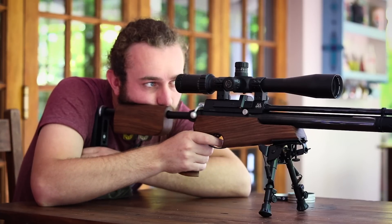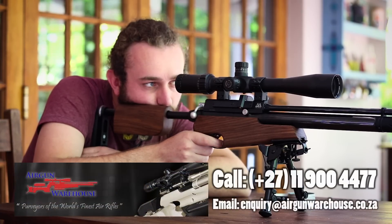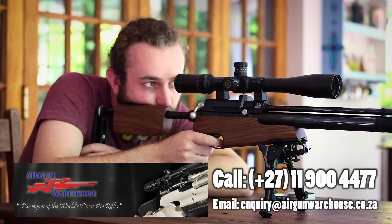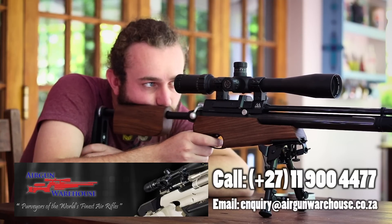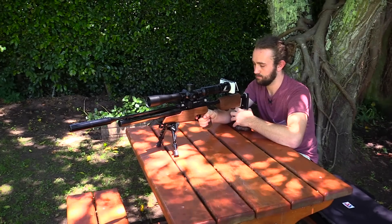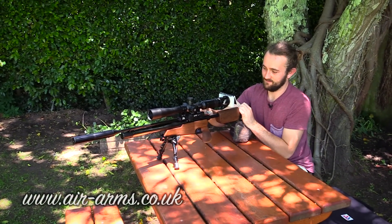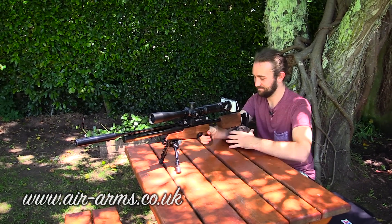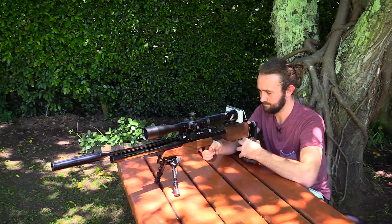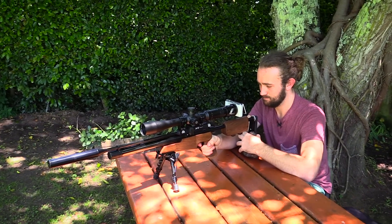If you're in South Africa and interested in this gun, you can check out airgunwarehouse.co.za — my go-to shop for anything airgun. They're very reliable, quick to answer emails, and know what they're talking about. If you're not in South Africa, go to the Air Arms website and check their list of distributors around the world to find one near you. This is definitely a gun to look at if you're in the market for something easy to walk around with and hunt with. I really hope this was helpful and informative — thanks for watching and I'll see you next time.